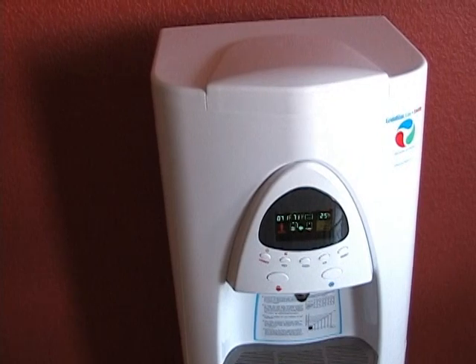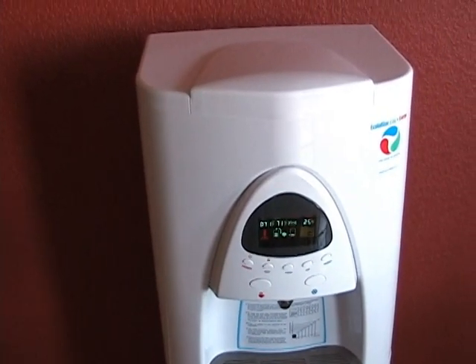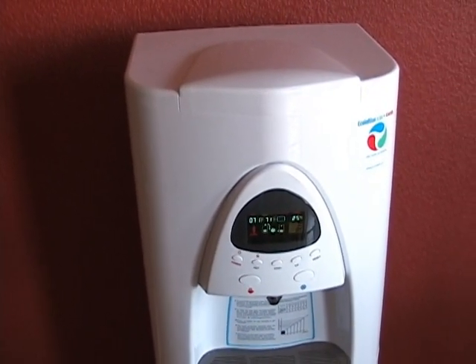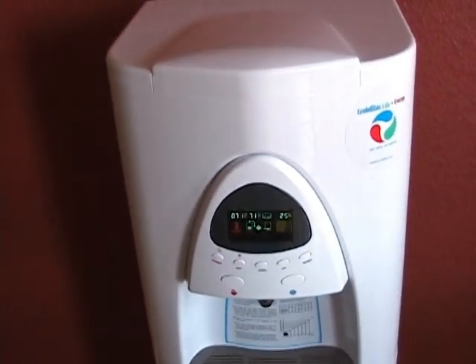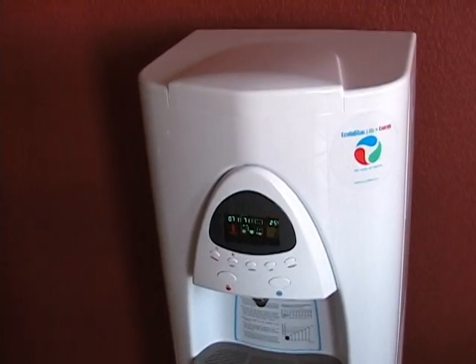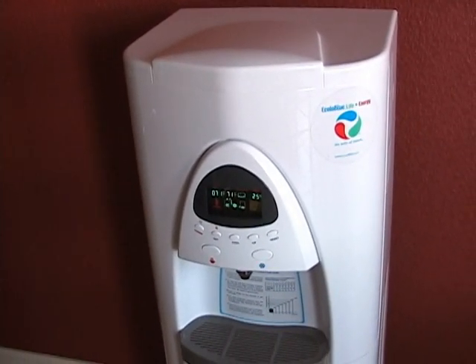Once that solar panel comes out, you can pretty much never have to buy bottled water ever again, and it will be generating water for nothing — something that's really priceless.